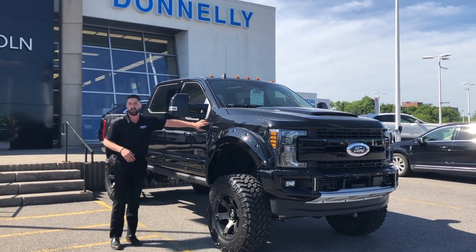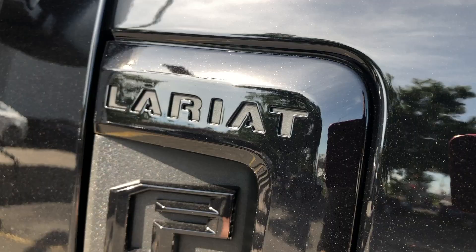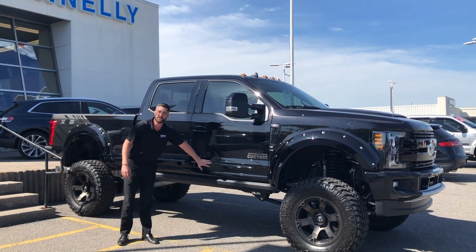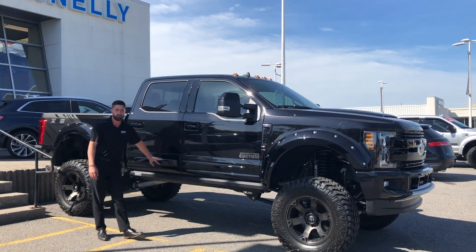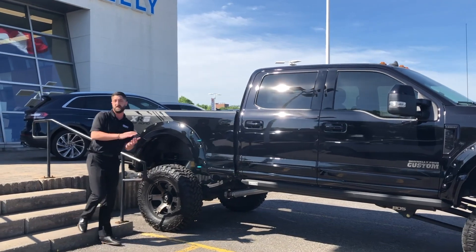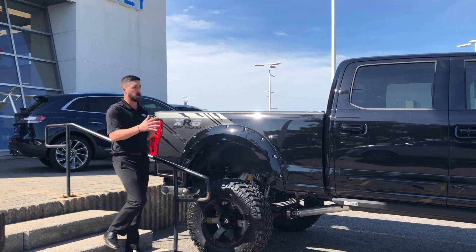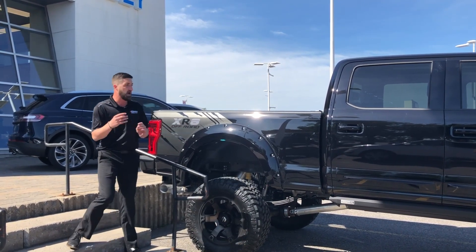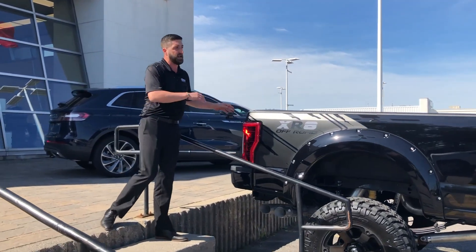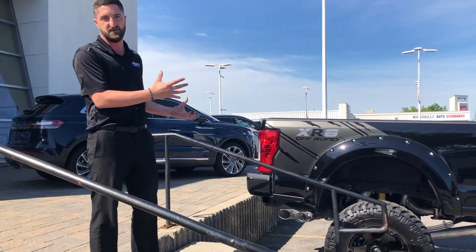This is the Lariat with the Lariat blacked-out package, which is why you're noticing all these emblems are blacked out — it ties in with the package really well. You also get these door moldings as part of the body kit and the fender flare on the back. Donnelly Ford Custom also adds this beautiful XR8 off-road decal in matte black, which really ties in the whole look. You also get the spoiler on the back, which gives it a sporty look to complement the rest of the custom truck.